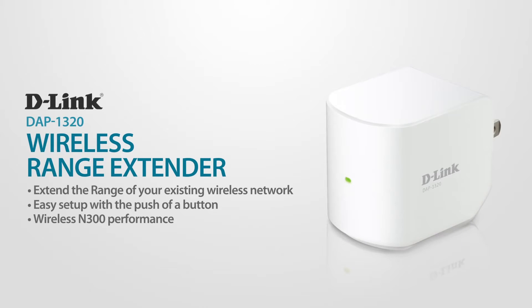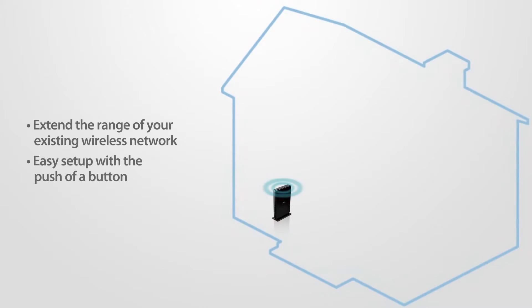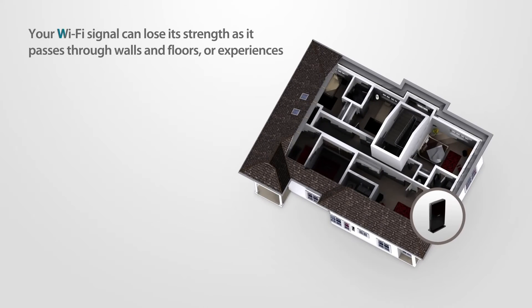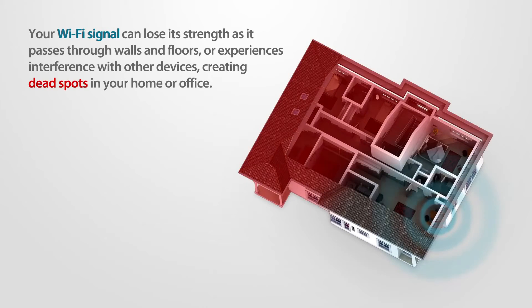Extend the range of your existing wireless network with D-Link's wireless range extender and say goodbye to weak signals and dead spots in your home or office forever. Your Wi-Fi signal can lose its strength as it passes through walls and floors or experiences interference with other devices, creating dead spots in your home or office.